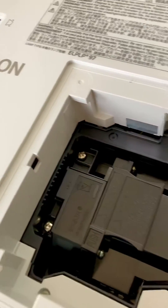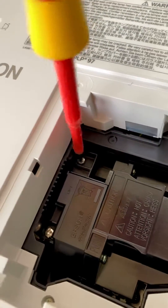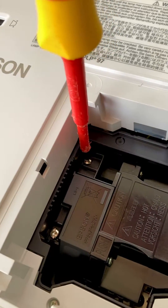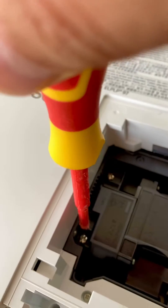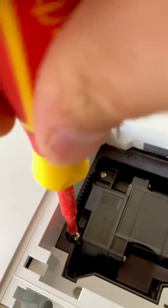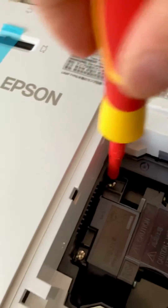Use your screwdriver to tighten and fasten the screws from both sides — and you're really done. Very simple, very simple job. Get the other screw nice and tight as well.